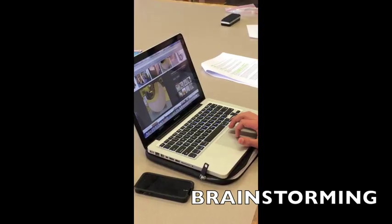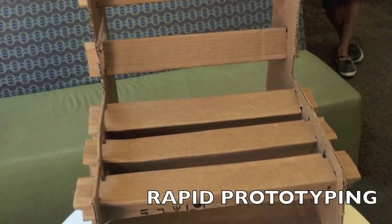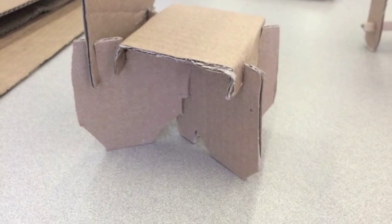We then brainstormed our ideas, combining the best features we observed and created sketches of our designs. We then rapid prototyped many small-scale models to get a visual image of what our final design might look like.